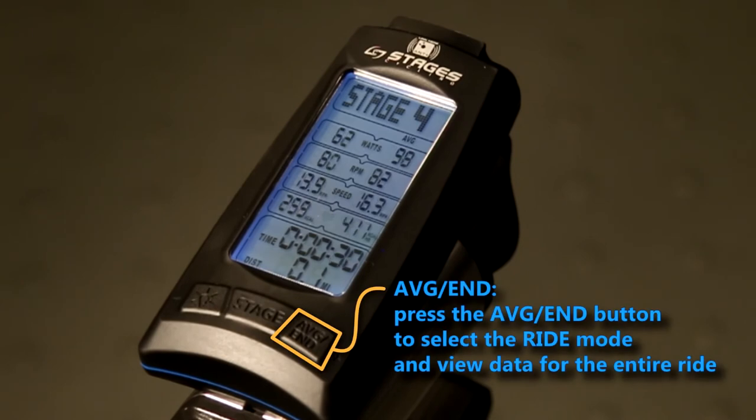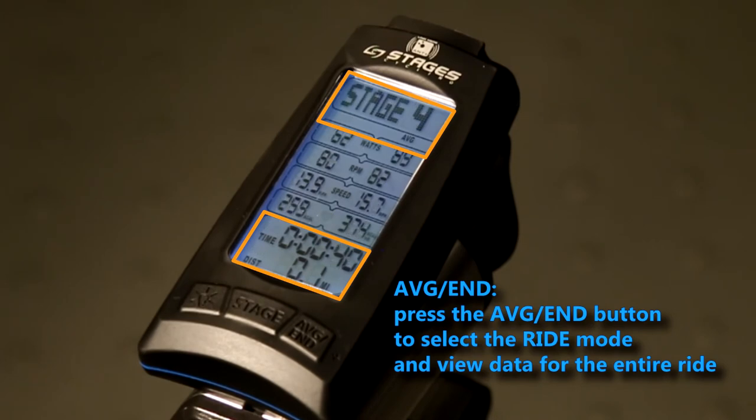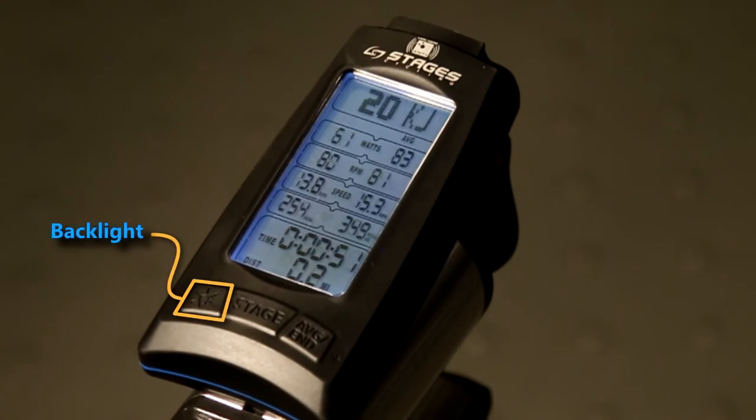The average end button serves two functions. Press it once to enter ride mode and see a summary of all your work done thus far. You'll notice the left-hand side changes to max values for the ride — these are your one-second maximums. The bottom of your screen changes to show total elapsed time and total distance traveled. This button can be pressed at any time during the ride.